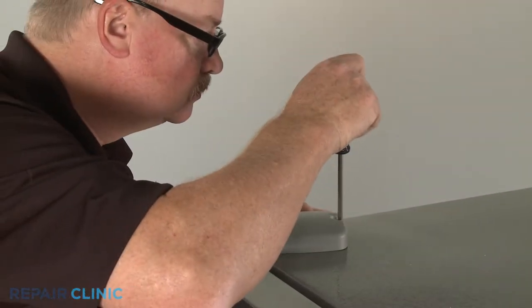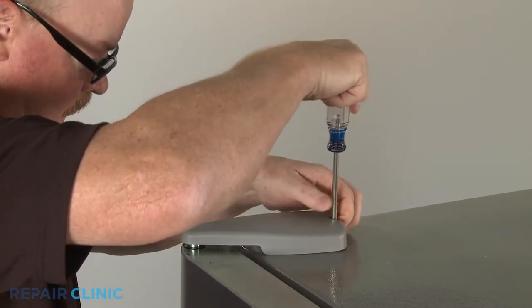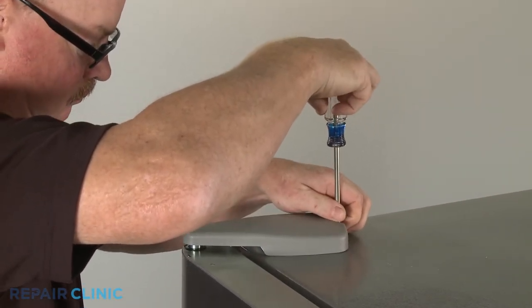Use a Phillips head screwdriver to unthread the screw securing the appropriate top door hinge cover. Slide the cover forward to remove.